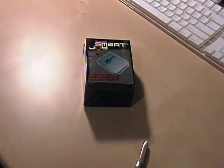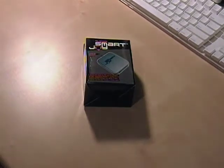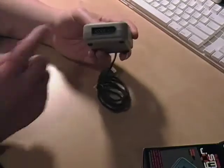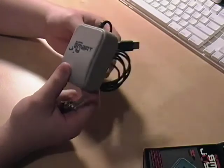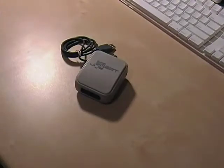There it is. Basically, it just plugs into your computer. You plug your Super Nintendo controller into there, and then that into your computer. The cord looks pretty long, which is a good thing. Now, let's test her out.